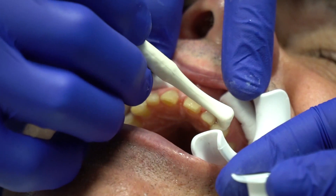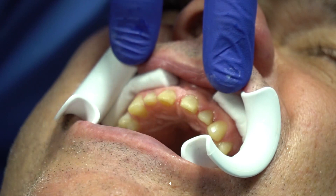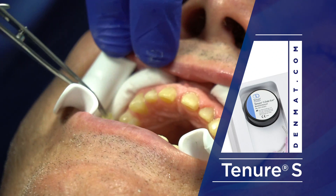I use the saliva ejector from a distance — not up close. Now we've got a pretty glossy surface with only two coats. We're going to use the Tenure S next. The Tenure S goes in to cover the bonding surface, and now Joanna's going to start loading up each of the veneers and we'll just pop them on.